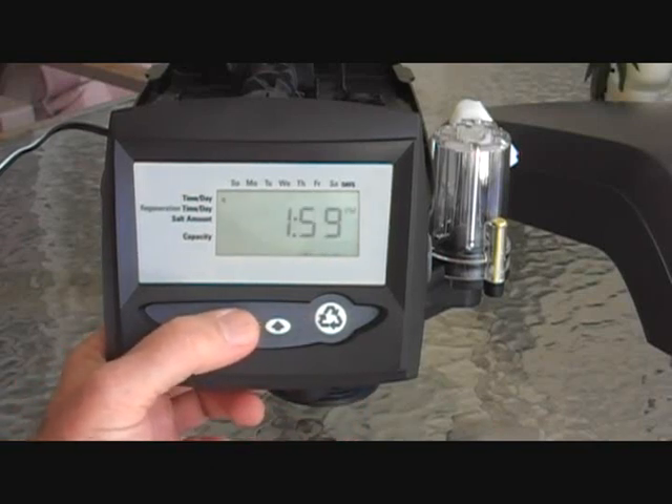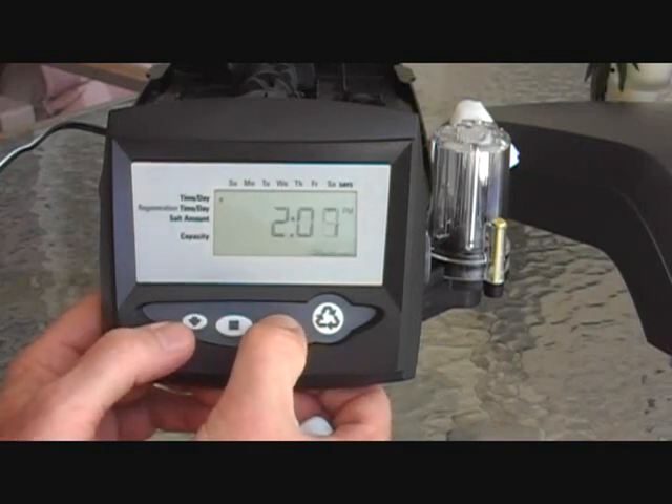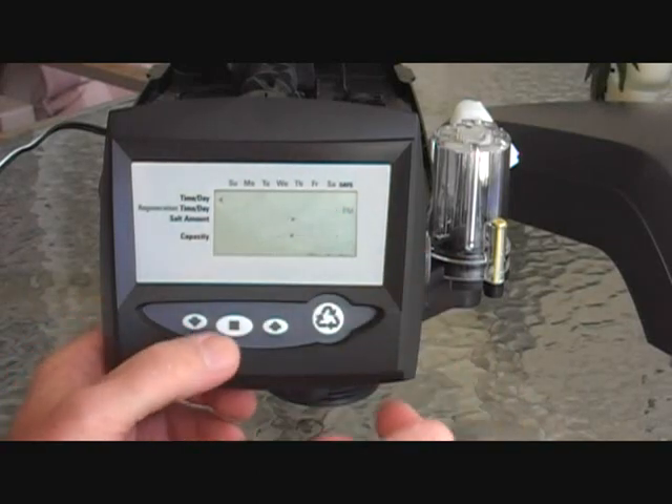Hit the square. Now it shows the time of day. The time of day is not accurate, so you want to press the square again so it's flashing, and use the up or down arrow to change to the correct time of day, noting a.m. or p.m.